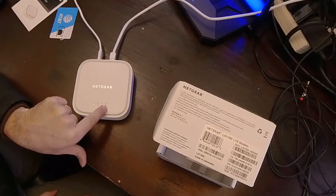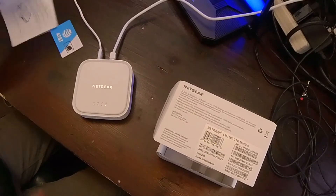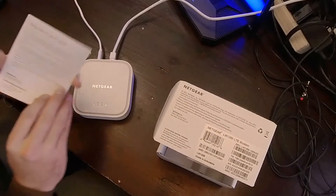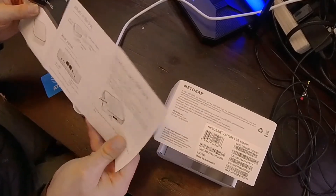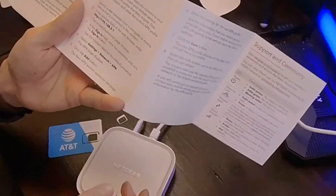Okay, so now it's green. The first time I did it, it was turning red, which meant I needed to add a custom APN profile — I'll show you that in a minute.